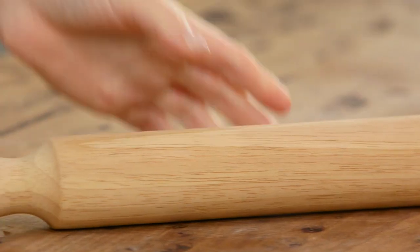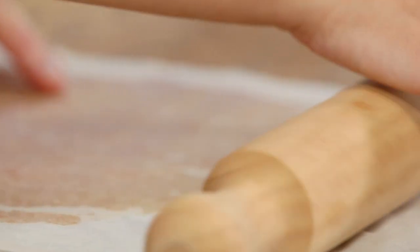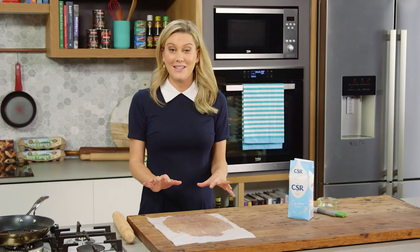Then before it sets, grab a rolling pin, roll it out, and then just let it set and cool down. That's going to take about five minutes, and then we can break it into little splinters.